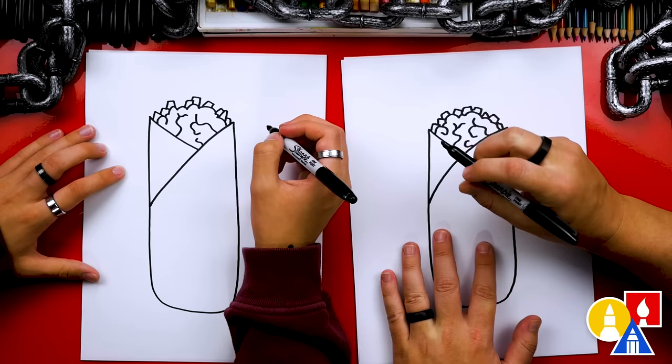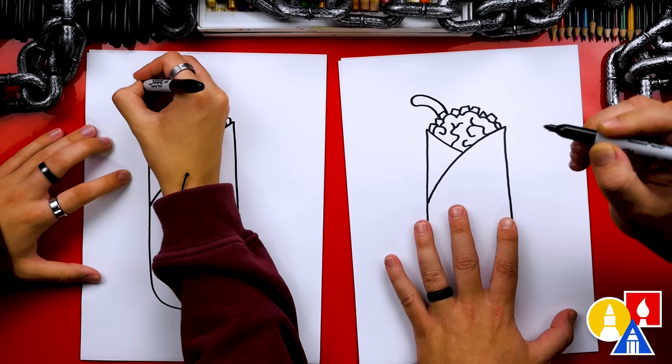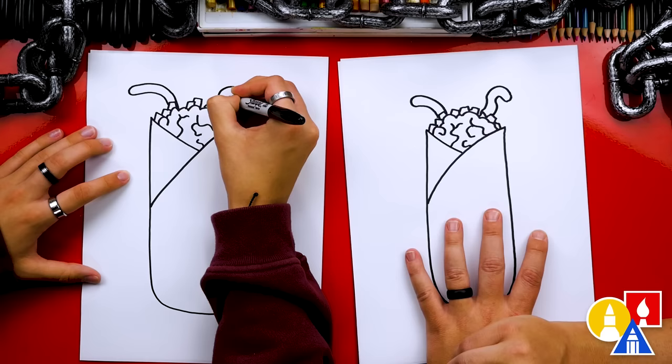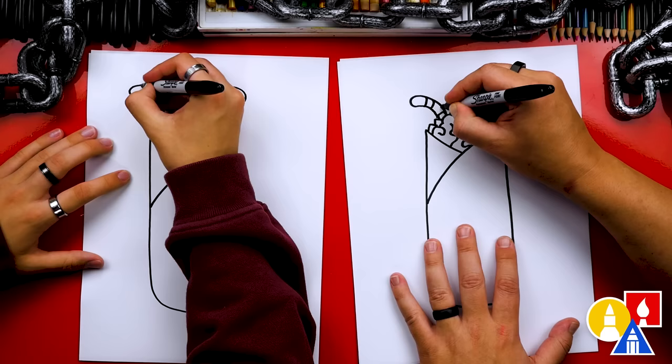Now let's add worms. We're going to draw a curve that comes out to the left, then draw the end of the worm, and then come back into the burrito. I'm going to draw another worm over here too — maybe this one wiggles a little bit differently — and then curve around and come back into the burrito. He's trying to escape! I'm going to draw curved lines for the texture on the worm, and curved lines over here too.